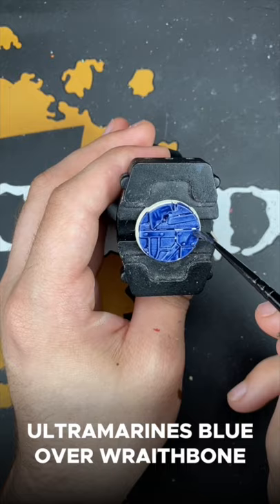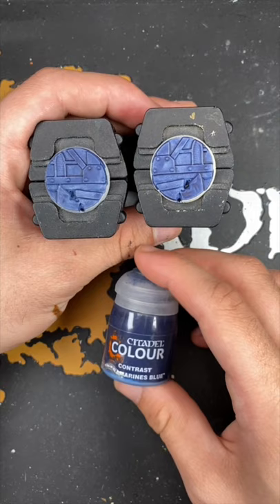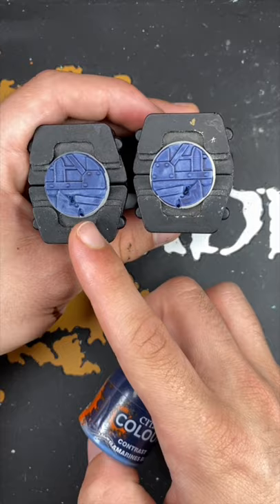And there we have it — Ultramarines Blue over both of our contrast primers. This one is Greyseer and this one is Wraithbone.